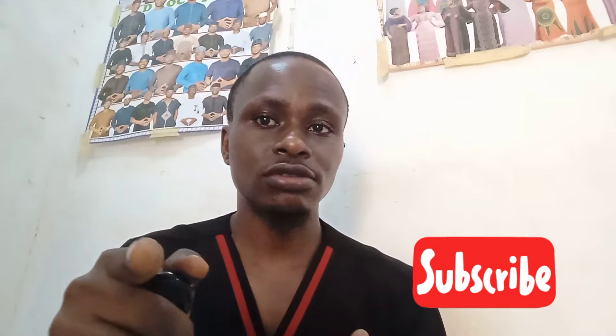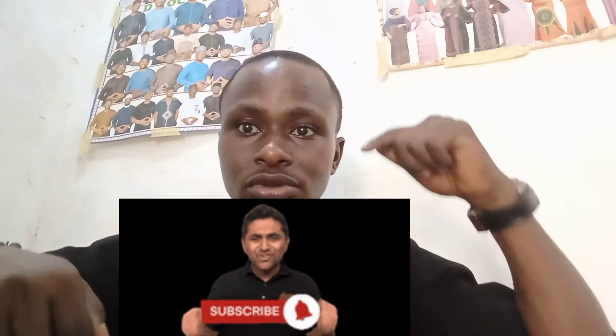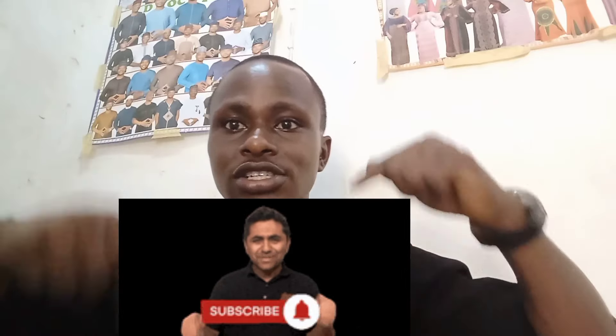This is a point where you hit that subscribe button — subscribe to this channel right now, like this video, share this video. Please subscribe, like, and share before we continue with the video. Thank you.